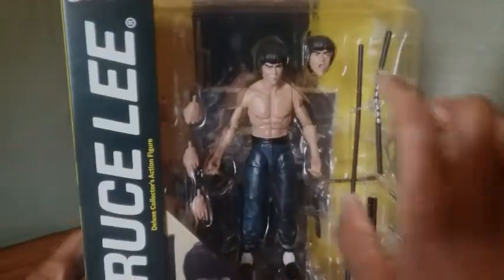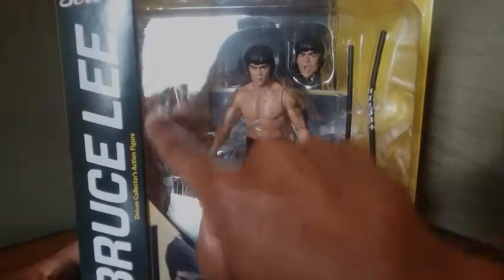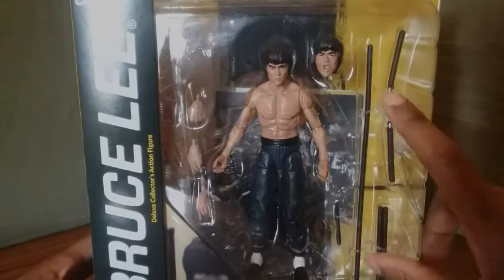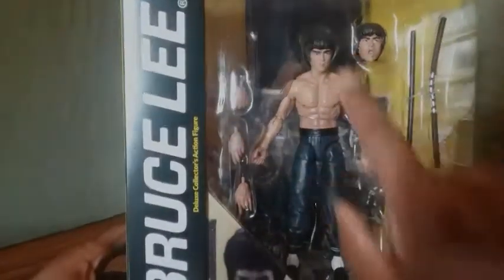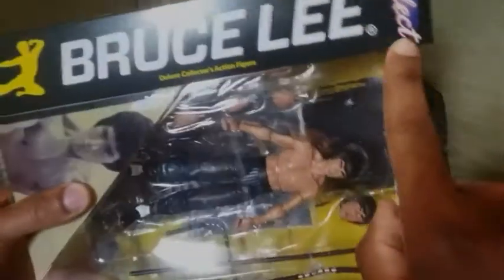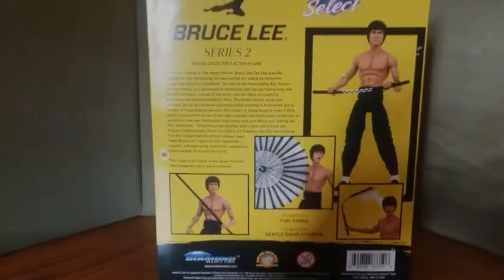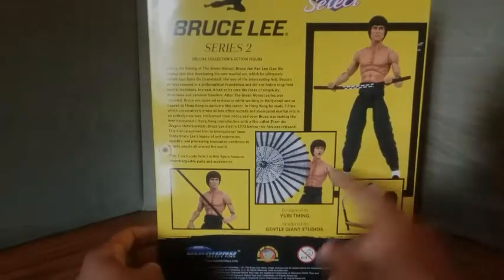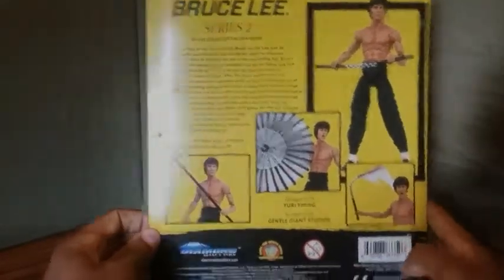You have a window here where you can see the accessories that this figure comes with. It comes with six exchangeable hands, an exchangeable head, accessories, and nunchucks. The figure itself is visible inside. On the side you have the Bruce Lee logo and 'Select' on the corner. On another side you have a portrait of Bruce Lee himself, and a warning label. On the back you have a bio on Bruce Lee.